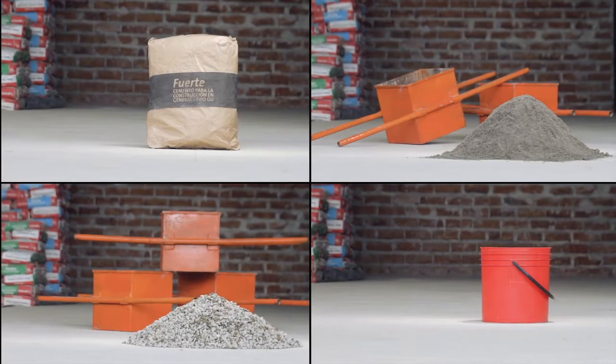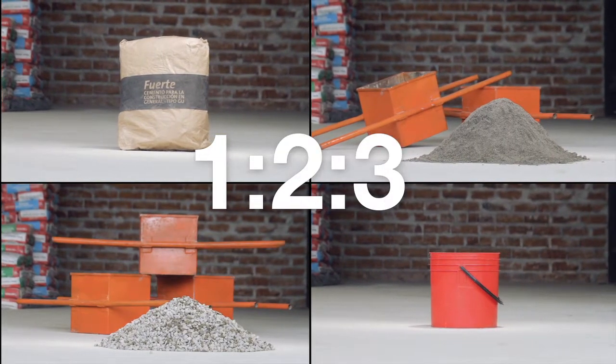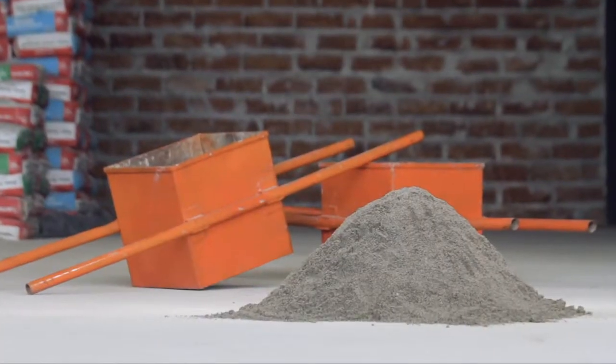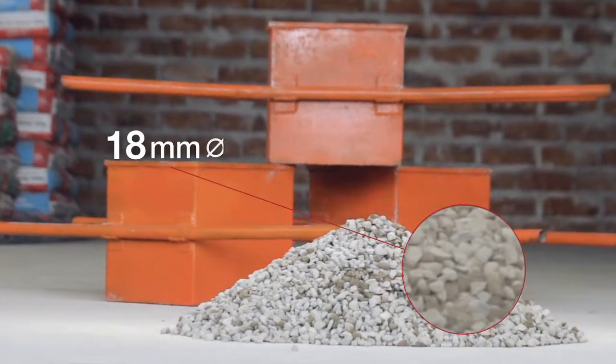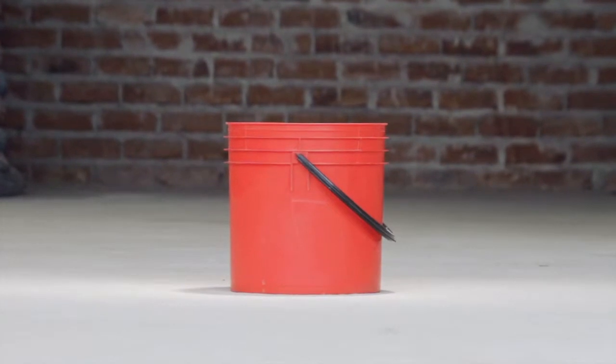Concrete Mix. The most commonly used concrete mix is the 1-2-3 mix. That is, one 50 kg cement bag, two cubic meters of clean dry sand, three cubic meters of gravel in which each stone is maximum 18 mm in diameter, and 35 liters of clean water.